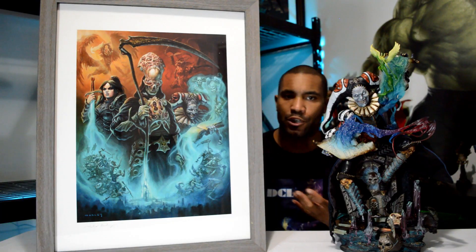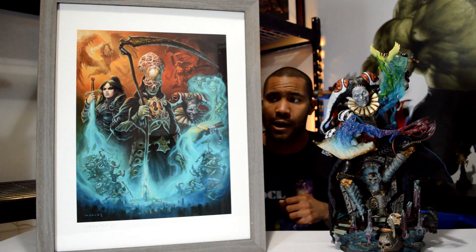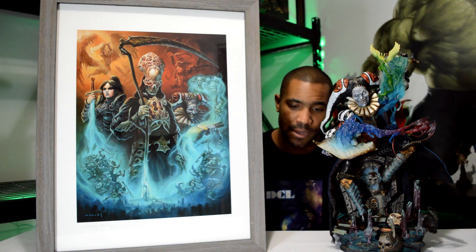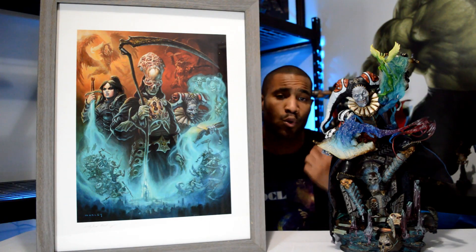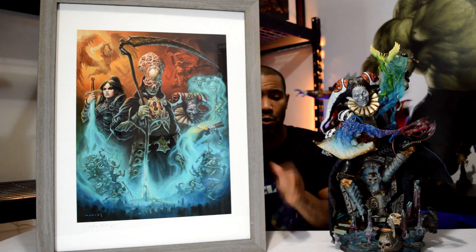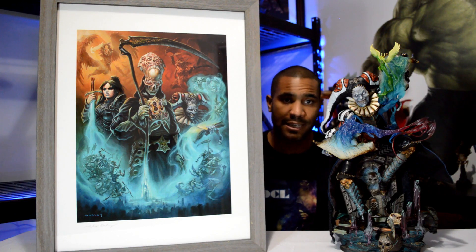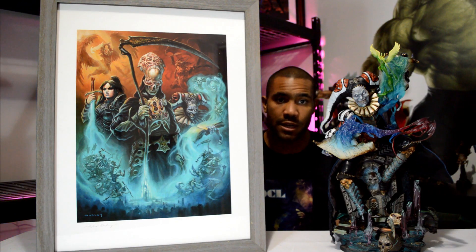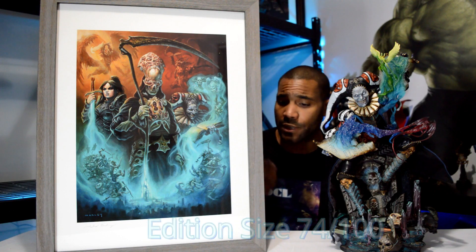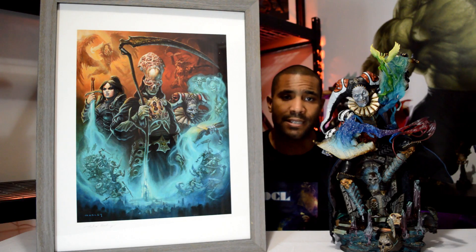I did think about getting more of a golden silverish type frame — I almost picked that one up because I thought it looked even better, but it was really expensive. This looks absolutely amazing. You have the Sideshow Court of the Dead seal of approval on here, you always get the artist signature, and you always get the edition size on here. It definitely gives you that premium artistic look. There was a hundred edition size for this — I got number 74 out of a hundred, which I think is great.